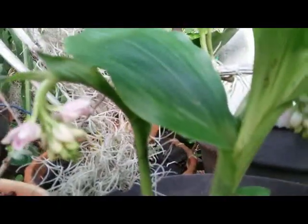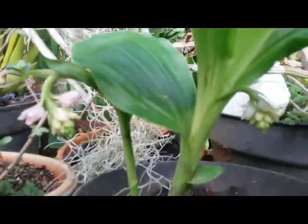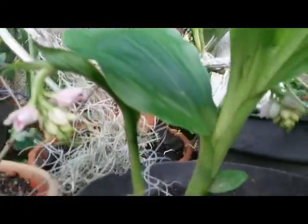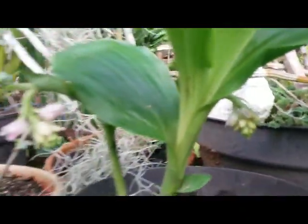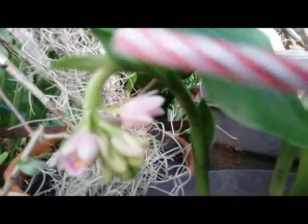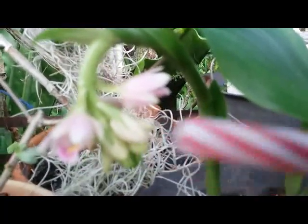Hello everybody, another terrestrial orchid of mine — this is Geodorum densiflorum, a terrestrial orchid native to Australia and cultivated in many regions in Asia such as Indonesia, Malaysia, Philippines, Thailand, Bangladesh, Vietnam, and many more. This plant is a very tough and hardy orchid with a very unique shape of cane, something like an umbrella handle, with pinkish tiny cute flowers.